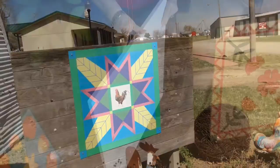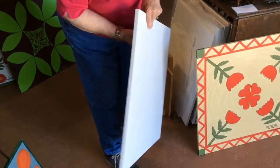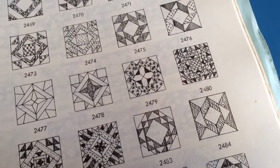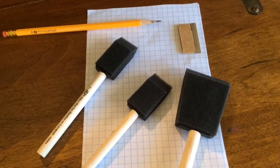First we start with a piece of signboard and we prime that with exterior primer, then we mark a grid work on there, just like graph paper. We have designed our design on the graph paper and we transfer it to the board.